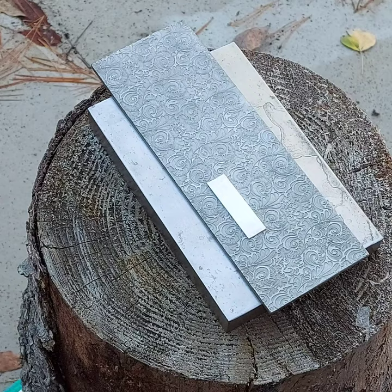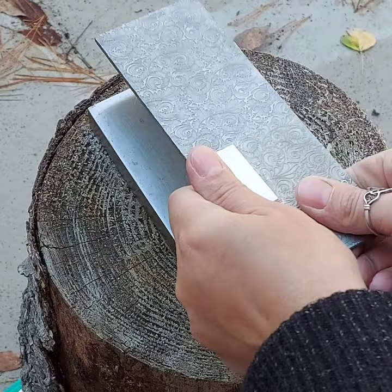So I place my little sterling silver piece on the plate, tape it so it won't be moving, and hammer.